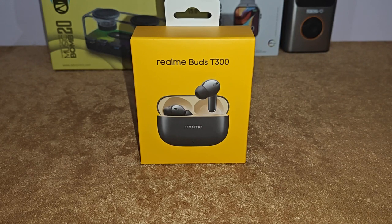Hi guys, I'm back again with another video. Today we're going to do the review of Realme Buds T300. I got this product from Amazon on the Great Indian Amazon Sale for only 1900 rupees. In this video, let's see whether these earbuds are worth it or not.